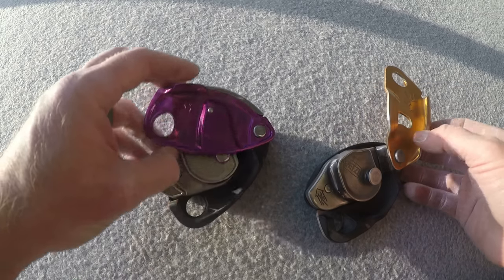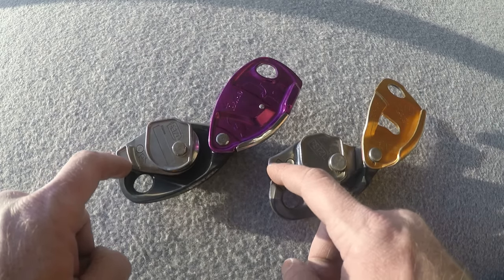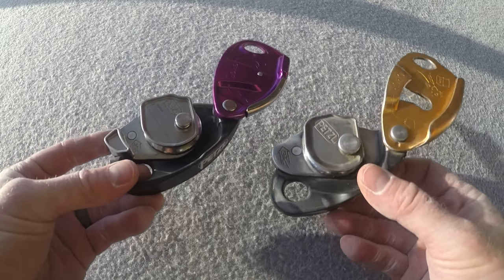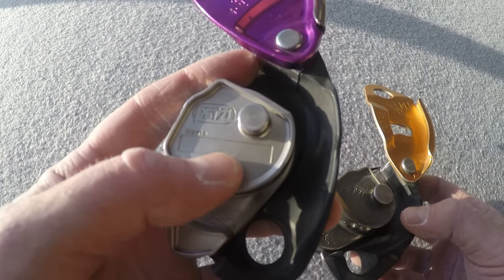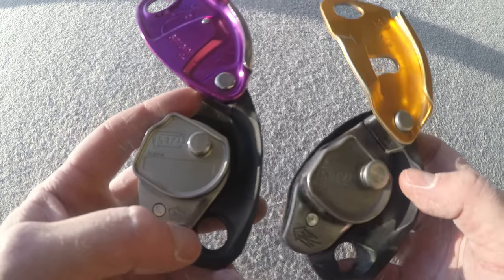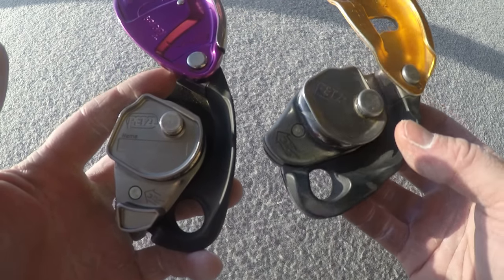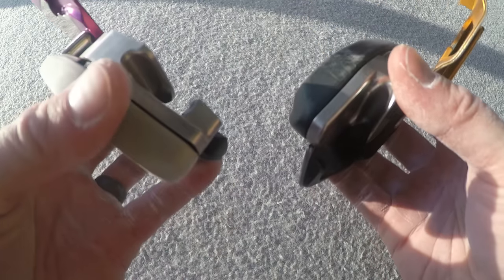Looking at the insides, you can see differences there as well. The Grigri Plus has a spot where you can write your name, which the Grigri 2 doesn't have — though it still has the space — so if you're into writing your name on things so you don't lose your gear with your partners, that's a nice touch.